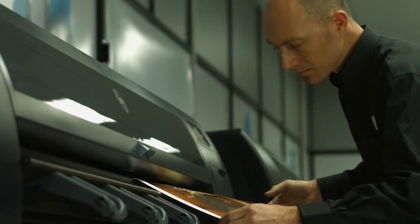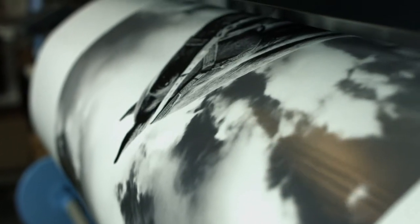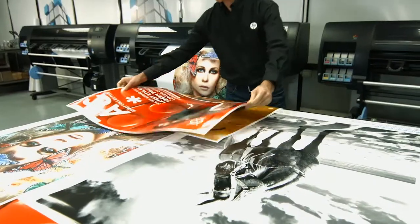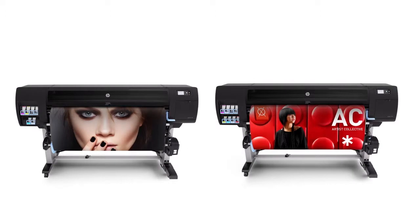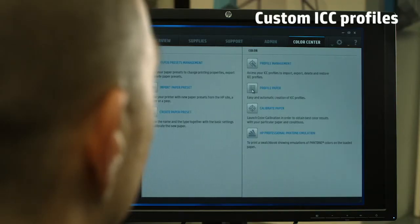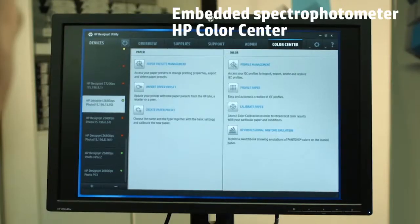Impress your customers with exceptional colors and unique black and white prints. With the HP DesignJet Z6800 you will achieve unrivaled image quality printing on a wide range of media. You will be able to easily create custom ICC profiles and achieve color accuracy thanks to the embedded spectrophotometer.